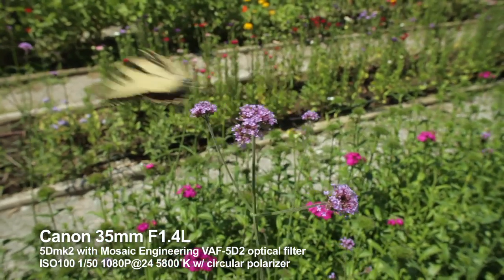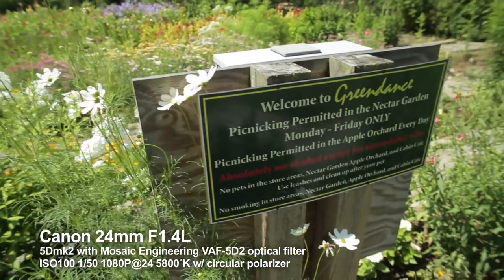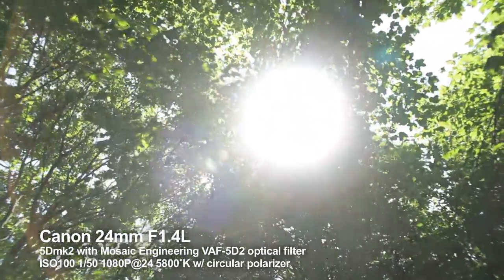And if you're used to screening and looking carefully at 5D footage, you'll notice something different here. There's literally no aliasing artifacts or moiré pattern interference in the video, and that's a very hard thing to do with the 5D.